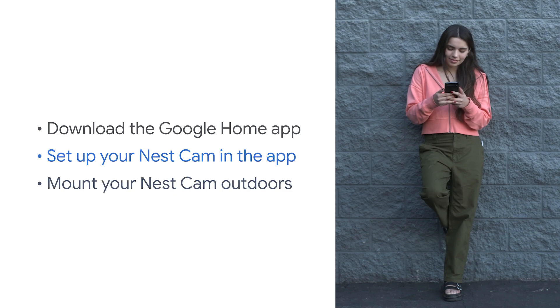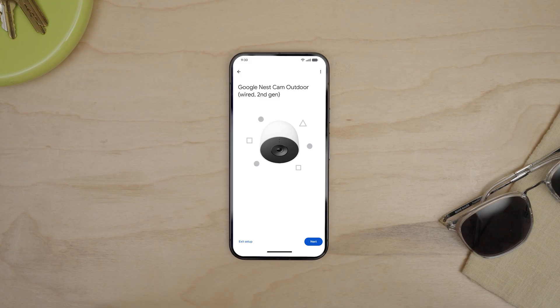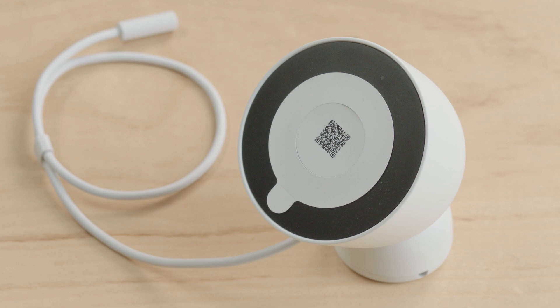First, you'll set up your camera in the Google Home app. Then, you'll mount your camera outdoors. Add your Nest Cam to the Google Home app. When prompted, you'll scan the QR code found on the front of your camera.